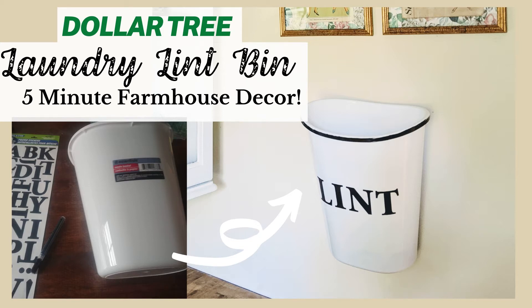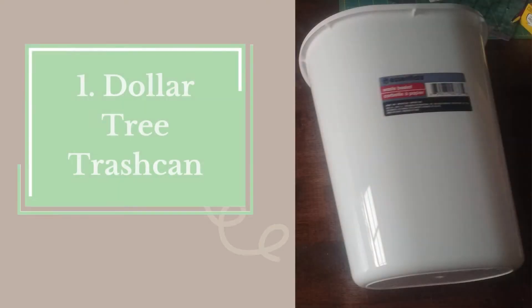Hey guys, it's Joy from Joyfully Treasured and today I'm sharing this super fun five minute project from the Dollar Tree to make this cute farmhouse style lint bin.